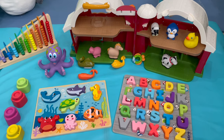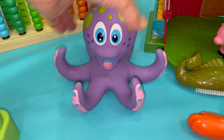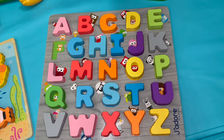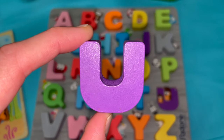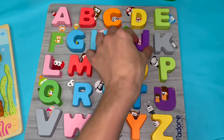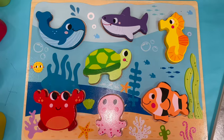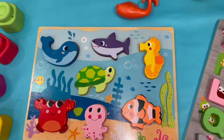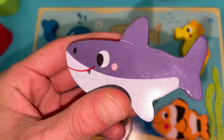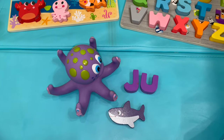What do we have here that's purple? A purple octopus! What letters are purple? A purple letter U! A purple letter J — J-U! What do you see here that's purple? This shark — it's semi-purple, semi-gray. It's a mixture with a white belly, but for all purposes here we'll consider it purple!